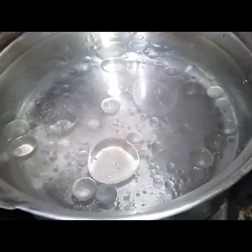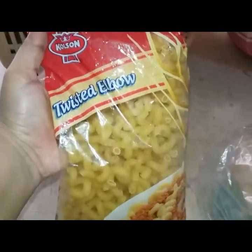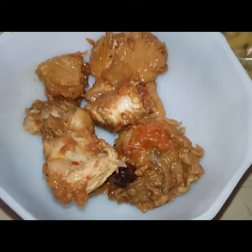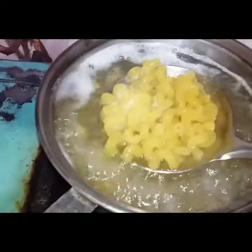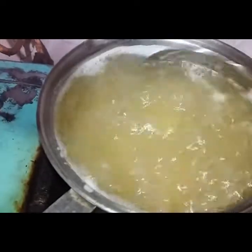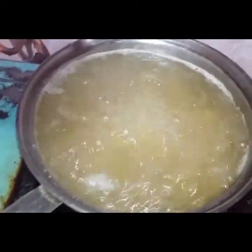Add 2 tablespoons of oil. If you want to add some ingredients, this is the leftover chicken we will use. We will add the macaroni and boil it for 10 to 15 minutes.